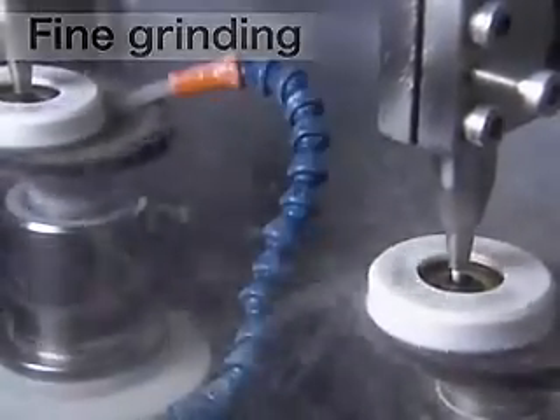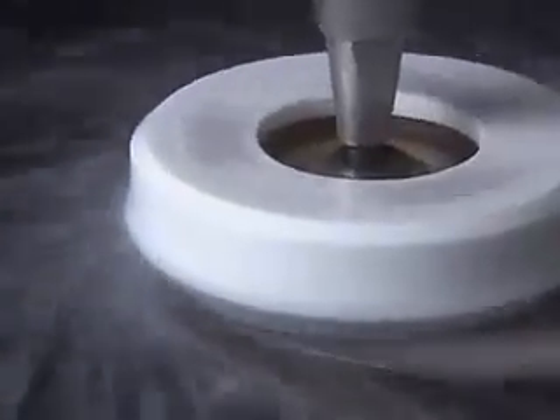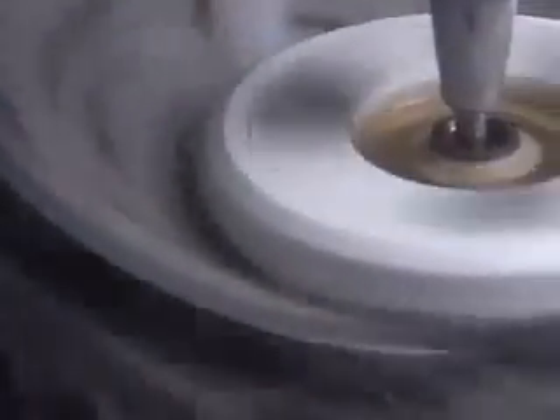Following rough grinding, the lens is subjected to fine grinding. The surface of the lens is ground with high precision using an artificial diamond pellet platter to attain proper roughness and surface curve.